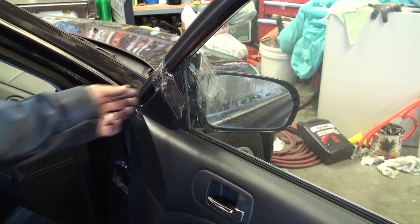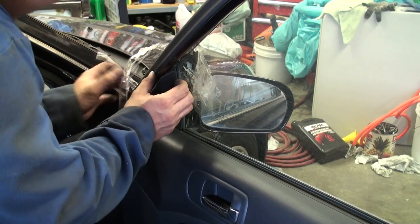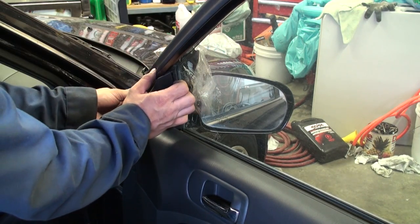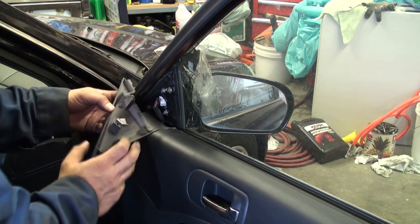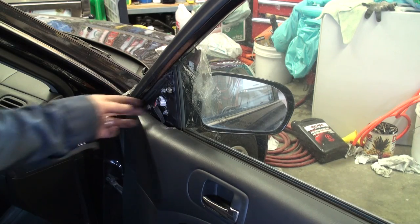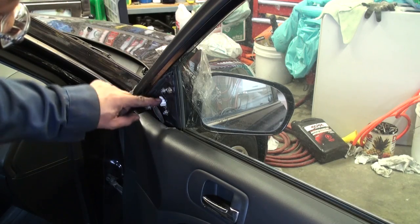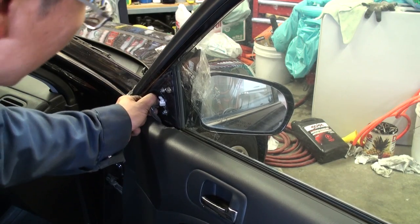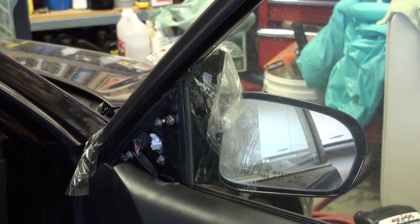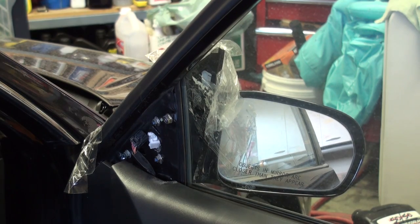We begin by peeling off all this excess packing tape and carefully removing the inner triangular trim panel piece located just directly in front and above the door panel. There's nothing holding it in really other than a snap clip and a centering clip. The next step is to disconnect the bulkhead connector by pushing down on this little tab and then disconnecting the power connector. Then remove the three 8mm screws to unbolt the mirror off of the body.